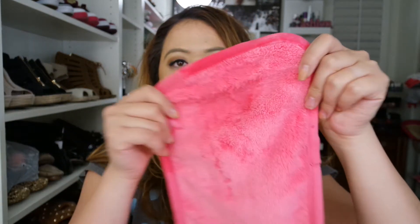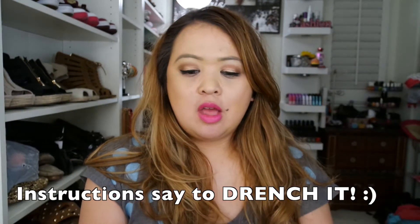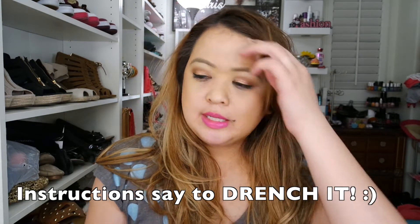I just added a bit of water onto the cloth as you can see. It's not soaking but it's pretty damp. I'm going to start removing half of my face so you can kind of see a difference. Don't be scared because I'm taking off my makeup.